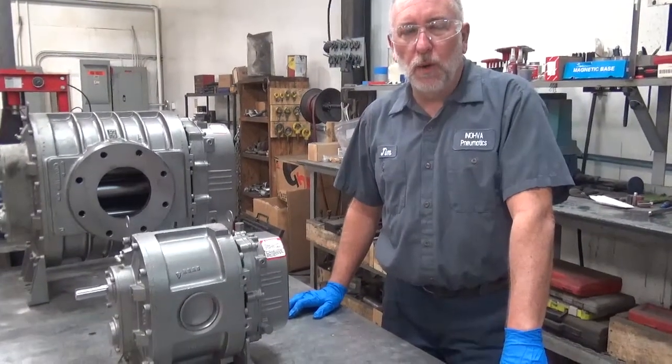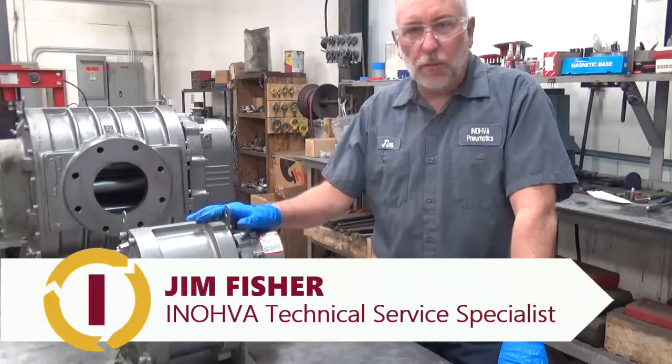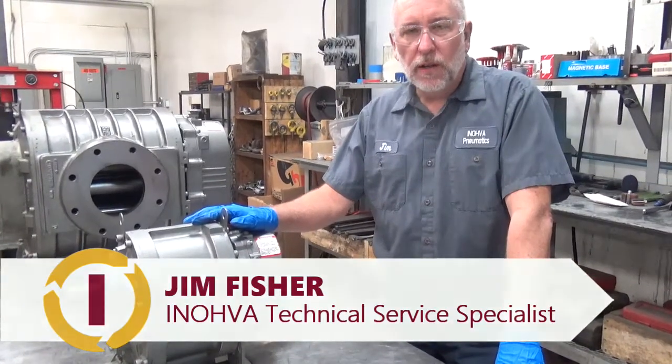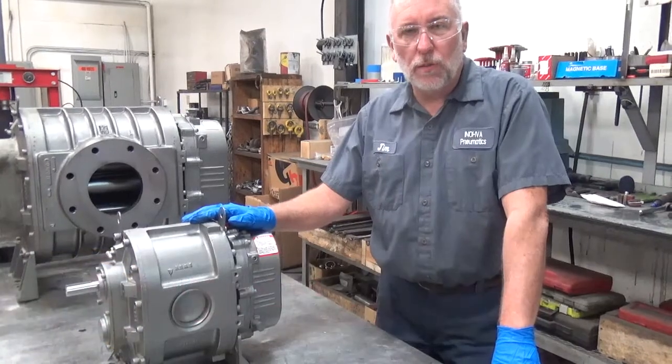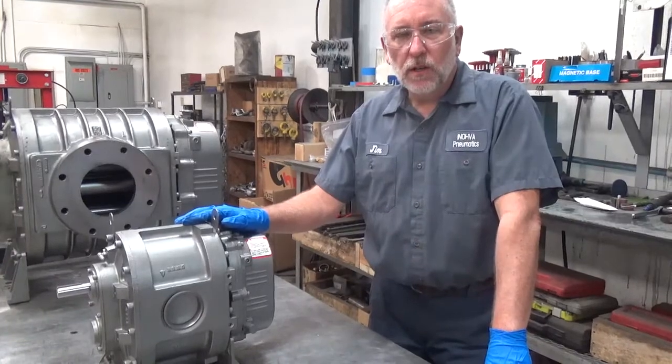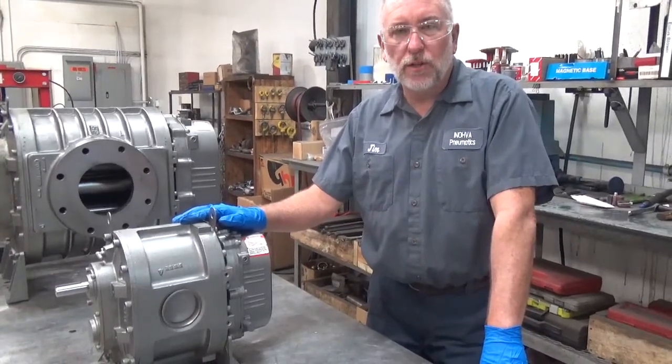Today we're going to learn how to flip a Suitor Built blower. The great thing about the Suitor Built line of blowers is they can be run in any configuration. They can be set up in a horizontal or a vertical position with the shaft in any position that you need for your application. Let's take a look at some different configurations.